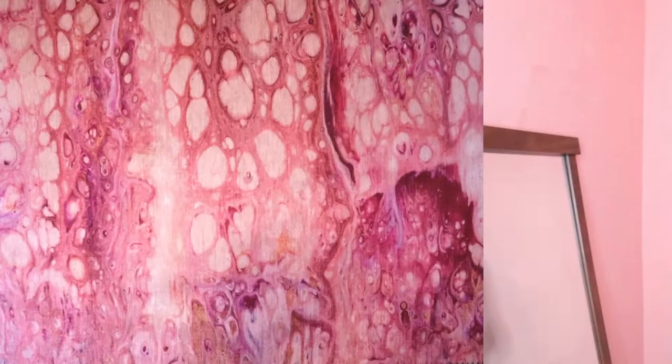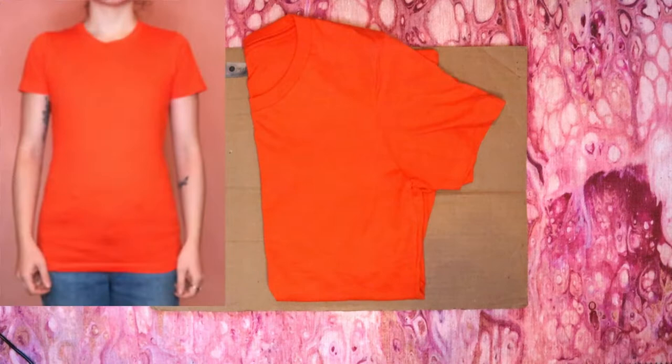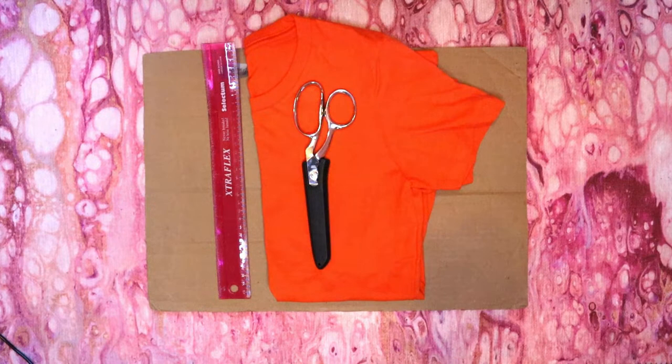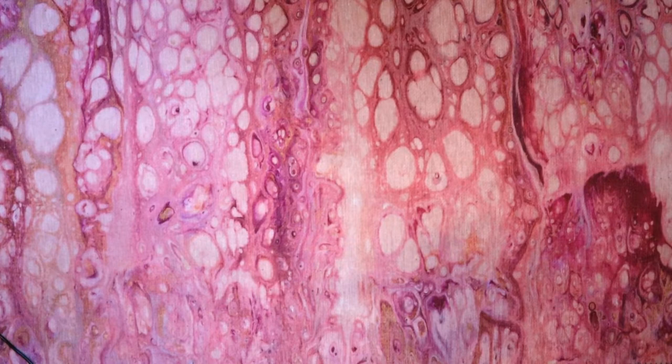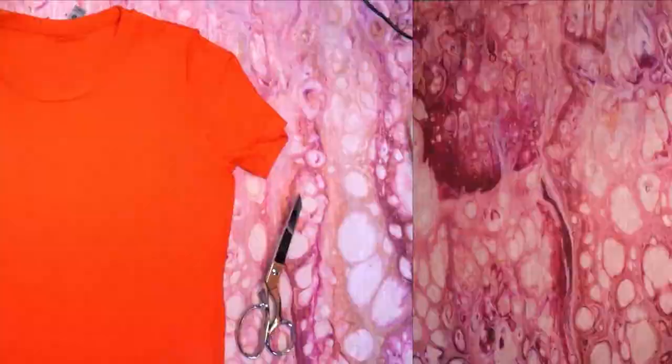The next tutorial is this jack-o'-lantern shirt. For this you will need a piece of cardboard or something else to put inside your shirt, a shirt — I used an orange one — a pair of sharp scissors, a ruler, and something to mark your clothing with. I also recommend using either some iron-on fabric fusing sheets or some scrap fabric and fabric glue to use as backing for your design.